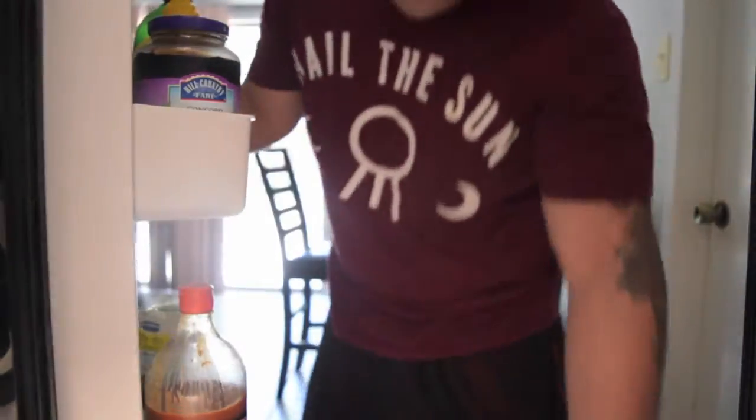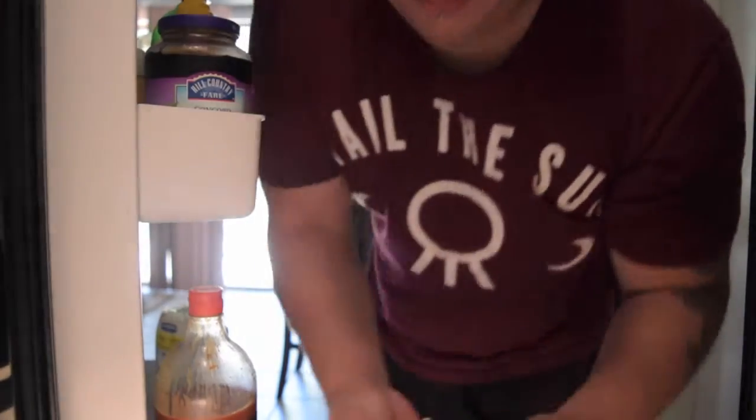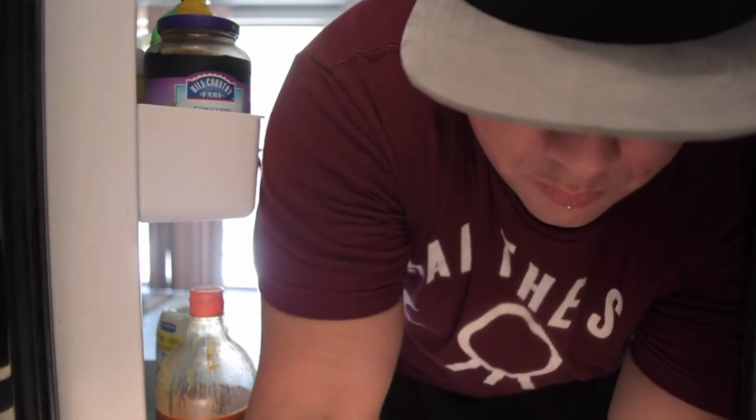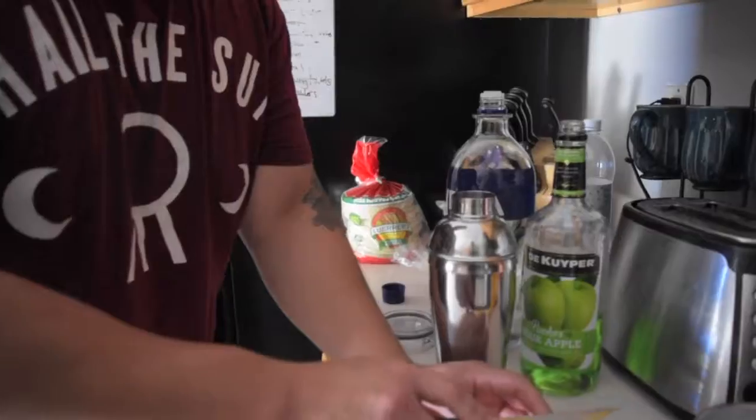Now you're going to want to grab a lemon — go ahead and grab a lemon from the fridge — because you're going to need some fresh lemon juice in there.